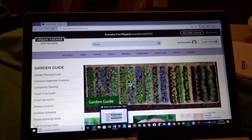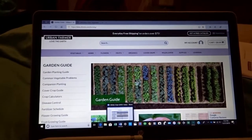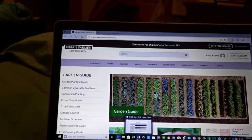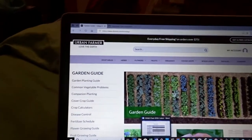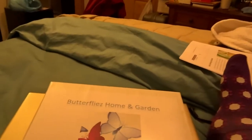I did order some seeds from them also — I haven't received them yet. But I just wanted to come first and show you that. Now I'm going to show you my binder, which I already kind of had brought this binder out. I had already kind of brought this binder out — I think on one of my last videos.